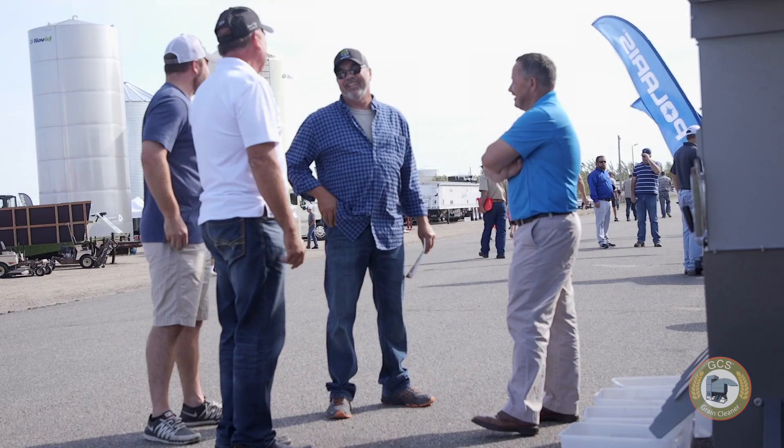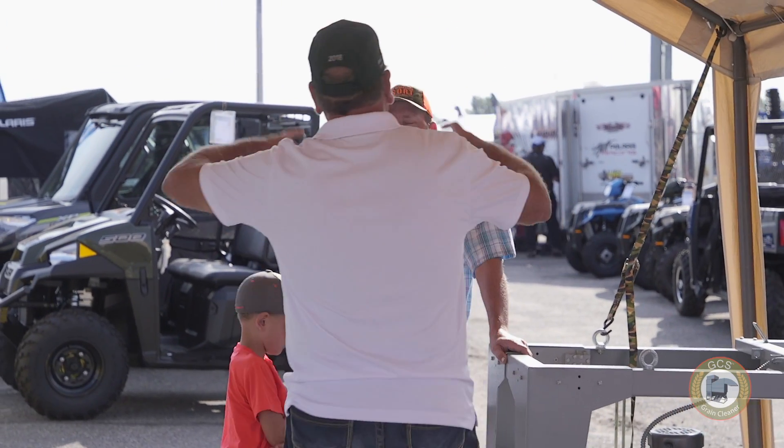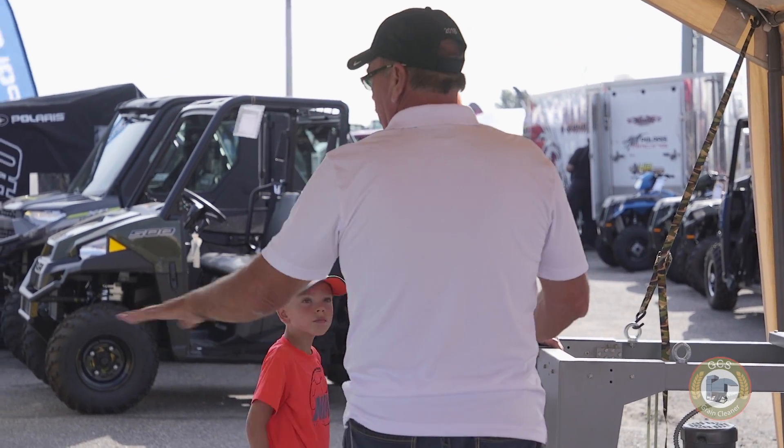If I wouldn't have had this machine I wouldn't have been able to sell a lot of my crop. I believe in this — otherwise I wouldn't be here helping Alex sell them. GCS has been providing solutions to farmers for years with their grain cleaners and scalpers. When you buy the equipment you're not just buying a piece of machinery, you're buying a relationship with a company that's committed to helping you find a solution.